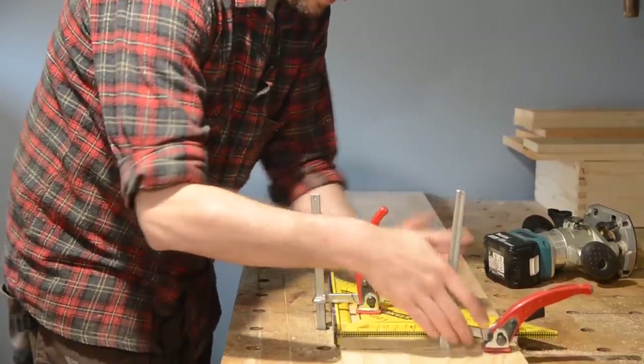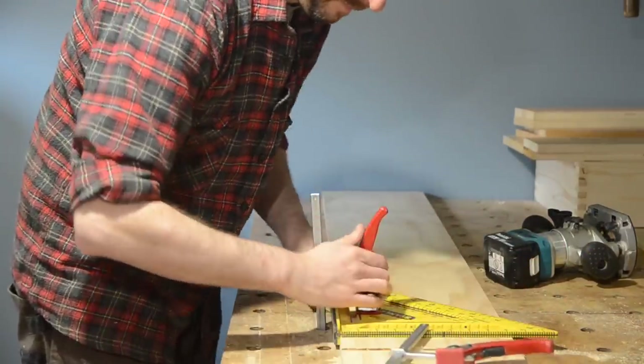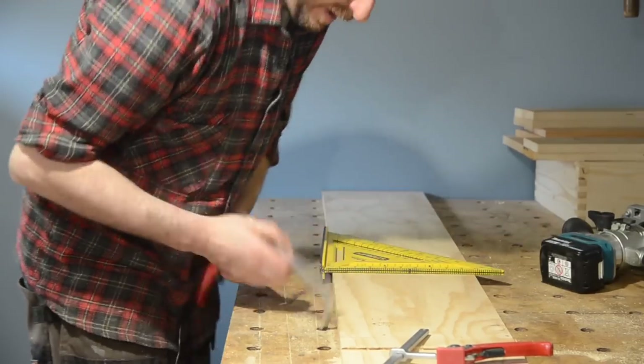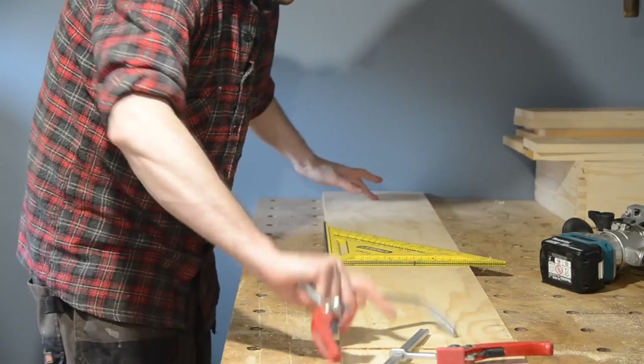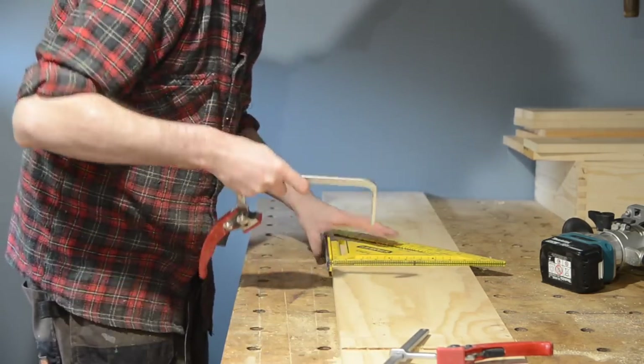Doing two passes with the smaller bit worked much better than one pass with the bigger bit. I'm going to move down and do the same again — one in the centre and one at that end. For jointing long boards you can have a clamp at either end; for short boards you can use the middle and one of the end ones.